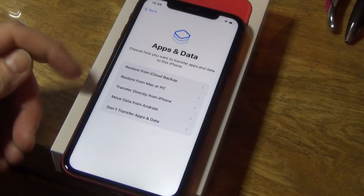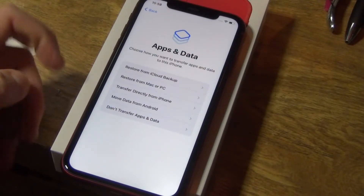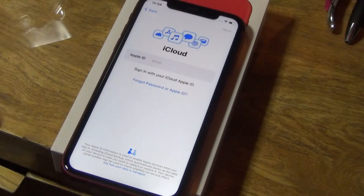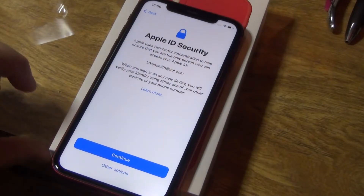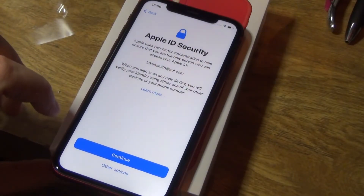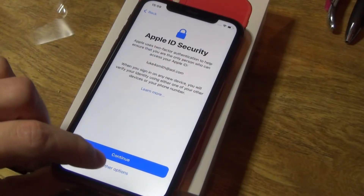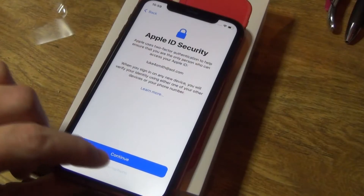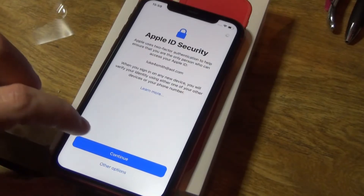Apps and data — here we go. Options are: restore from iCloud backup, restore from Mac or PC, transfer directly, or move from Android. We're going to restore from iCloud. It wants my Apple ID and password. Let me put that in. Apple ID security — I need to verify using one of my devices or my phone number. Let me check other options and continue.